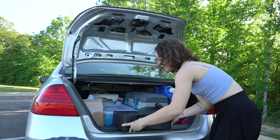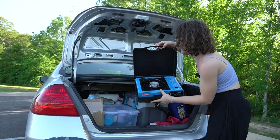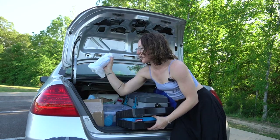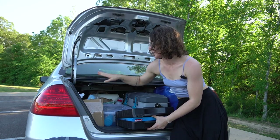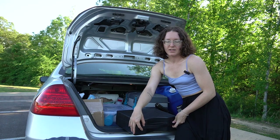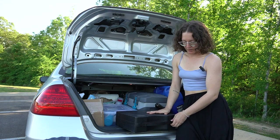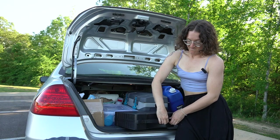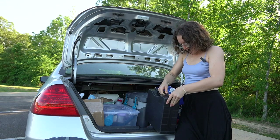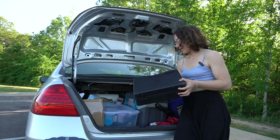Back here I actually have a Coleman camp stove — just a single burner. It's butane and I usually try to keep at least two or three spare cans in here. This is like my backup way of cooking. I don't really like using this, but it's really helpful to have, especially if I'm camping in one spot for a while and I want to make myself a nice meal.